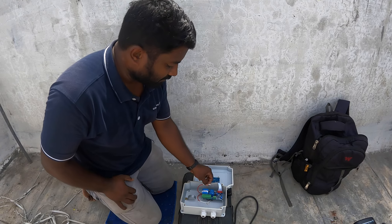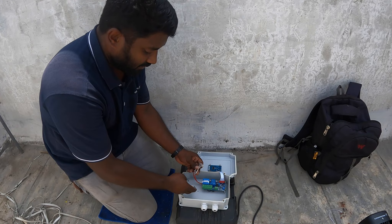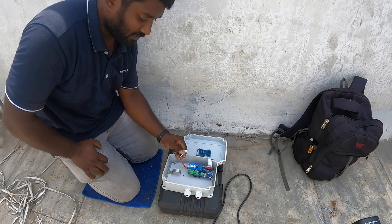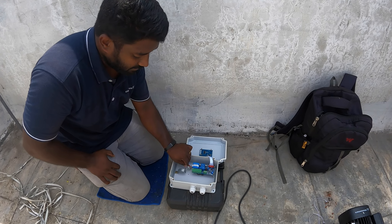We have an option for a submersible motor. We have a capacitor here. You can see the capacitor in the pump directly from here.